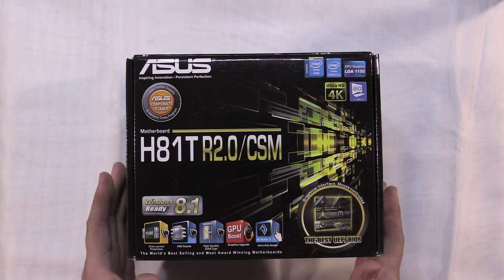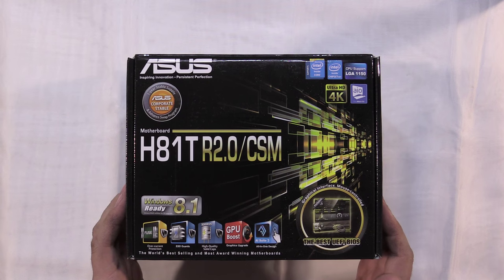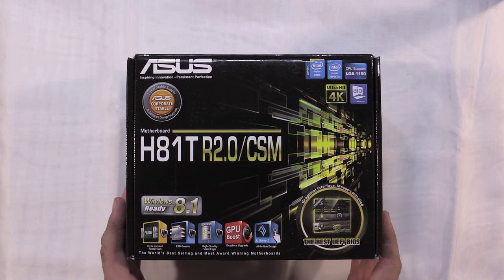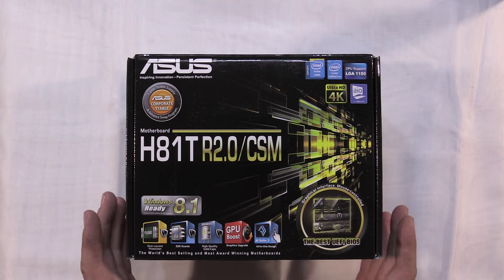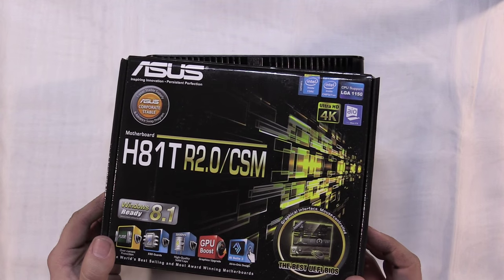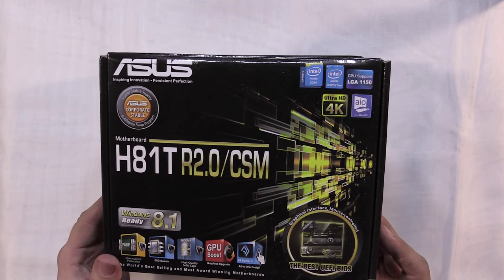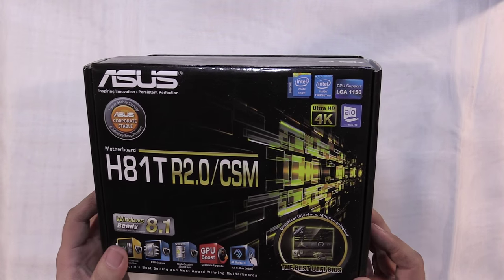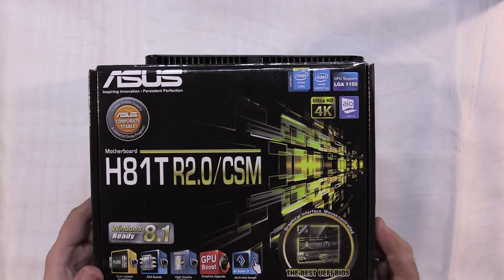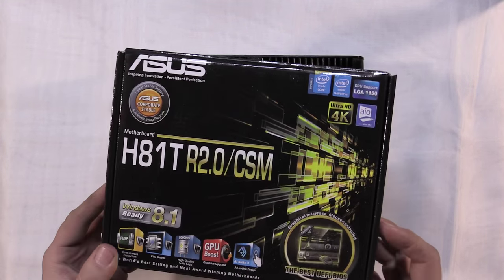This case does require a thin mini ITX motherboard, and this is the motherboard I've chosen. There's not actually a lot of motherboard options in the thin mini ITX form factor, so I was a little limited. This is the Asus H81T motherboard, revision 2.0. You'll get a good look at this motherboard in a bit.